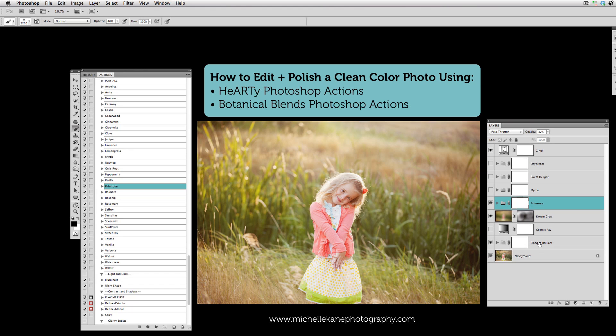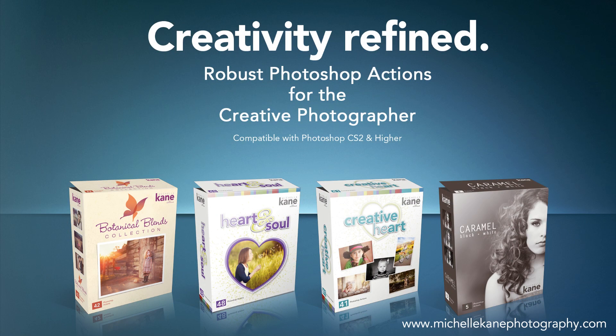You've seen a couple of different options today using actions from Creative Heart, Heart and Soul, and Botanical Blends. It's all basically just a matter of starting with a good, clean, out-of-camera picture, then bringing in your definition with Blend to Brilliant, and then toning it. Look for tones in the Creative Heart Set, hazes from the Heart and Soul Set, and experiment with Botanical Blends tones — then just adjust your opacities for nice, clean color with a little bit more drama and a more polished look. Thanks for watching — find out more at michellecainphotography.com, and leave a comment below if you have any questions.